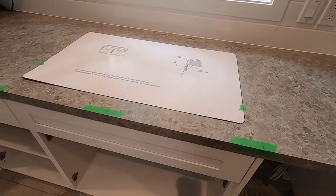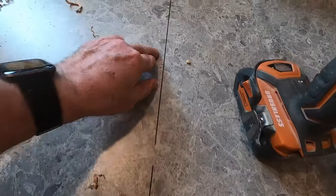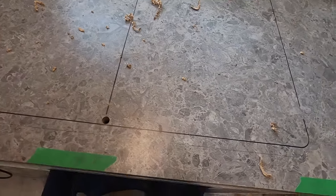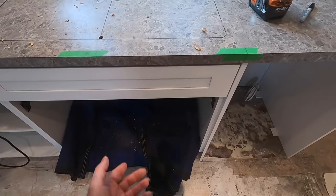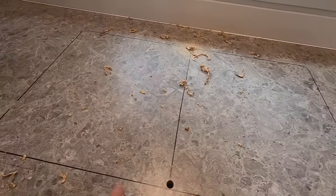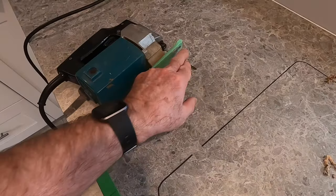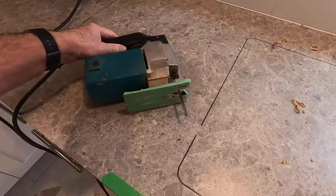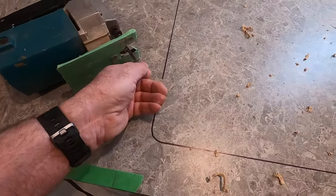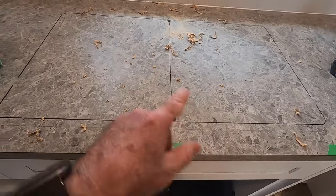I'm going to take this off now and get ready to saw it, and I'll show you what I'm going to use. Because I'm by myself, this big piece of cutout is hard to handle alone — you have to catch it underneath so it doesn't fall through. So I'm going to take it out in two pieces — one half first, then the other. You have to drill a couple of holes to get started so you can stick the bit of your jigsaw in. I'm going to use a jigsaw with a scroll blade — a very fine blade so we don't get any chipping. I just drilled these holes with a spade bit.